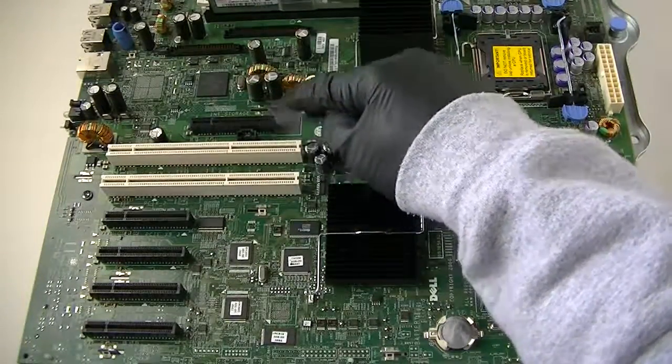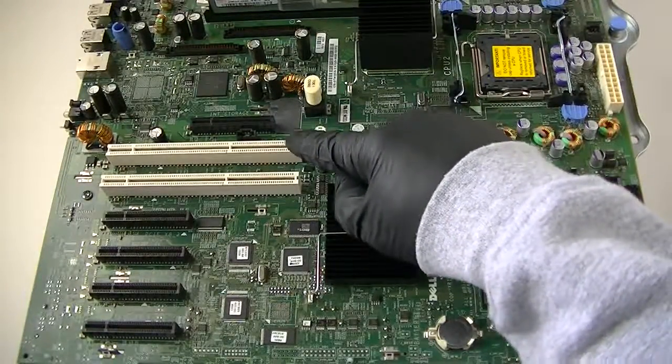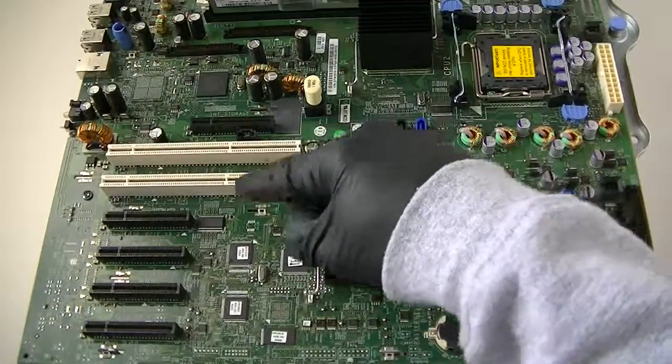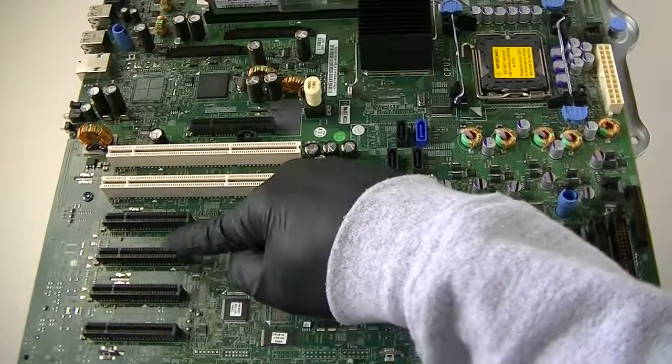Here's an internal storage slot right here — that's for the RAID card you install. And the white ones are 64-bit 133MHz PCI-X slots right here. Here's a PCI Express x8 slot right here, and 3 PCI x4 slots right here — 3 of them.